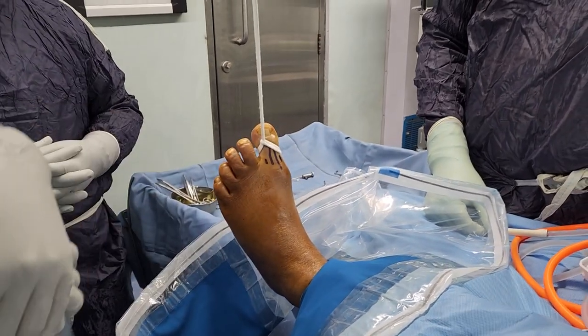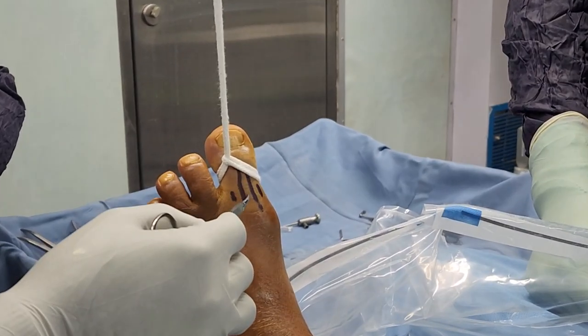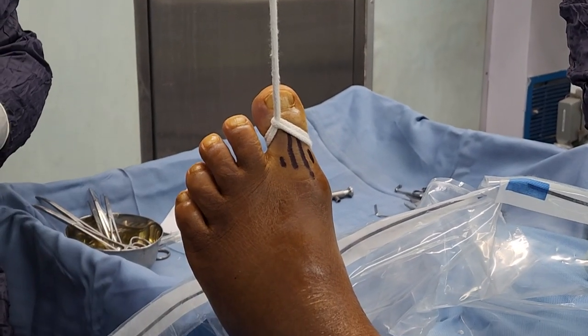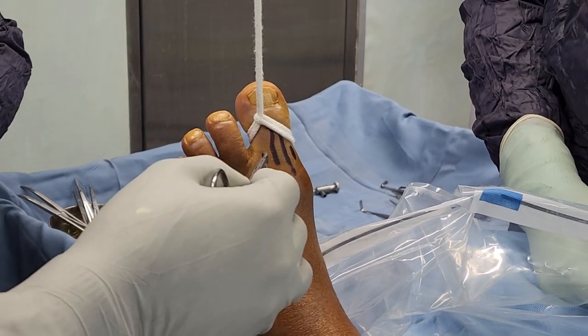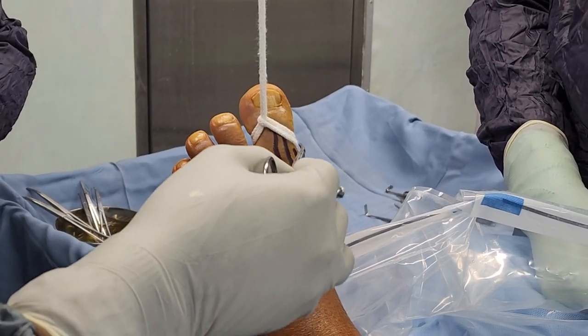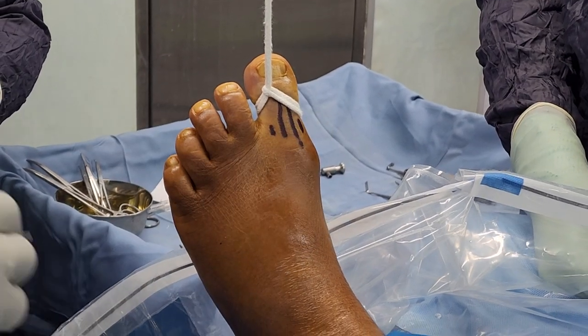This is the setup of our first MTP arthroscopy. We have marked the extensor tendon here, and the main two portals we will be working with are the dorsomedial and the dorsolateral portals. We will be taking care to avoid the dorsal cutaneous nerves while making these portals.